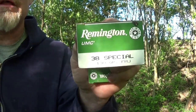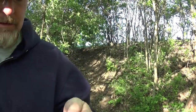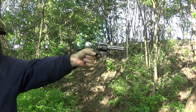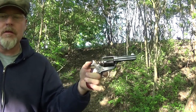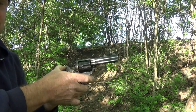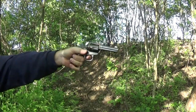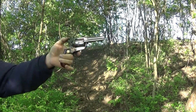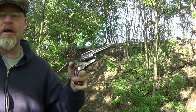Now we're going to try some Remington. This is 130 grain FMJ, right there. Let's see how this does. And that spent brass — it seems to be all right, not locking up or offering any resistance. Let's try six more of the Remington. And no resistance with the fired brass from the Remington.